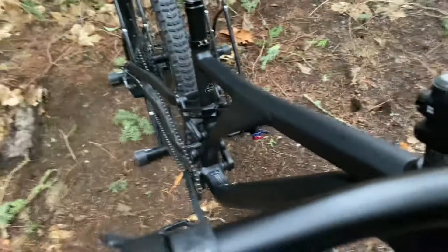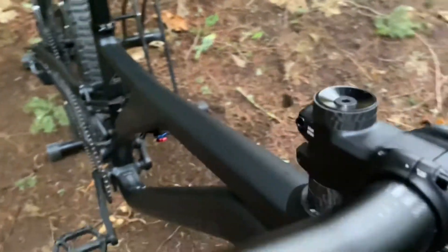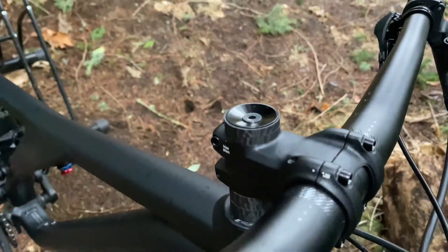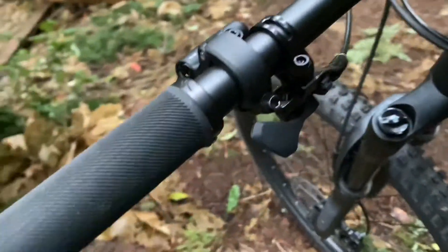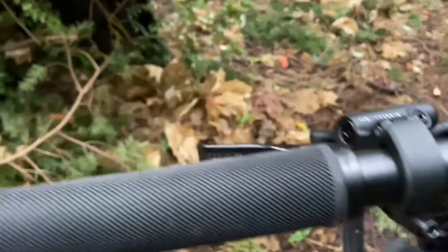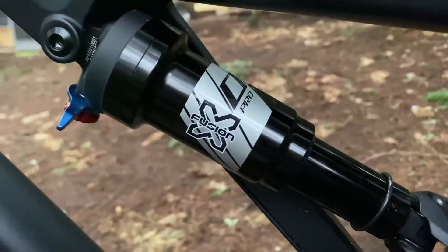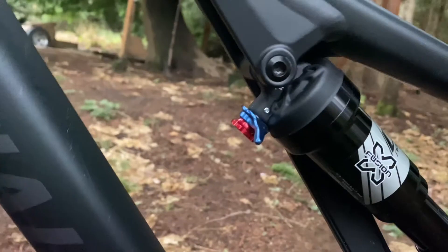As we move on to the handlebars, these are standard Specialized 661 aluminum handlebars. Here is the Specialized trail stem. Here is our dropper post lever — this is the Specialized lever. Here is our Tektro Gemini for the rear. Now as we move back onto the rear shock, we have an O-ring on the X-Fusion Pro O2 RL, which has rebound adjustment and air adjustment.